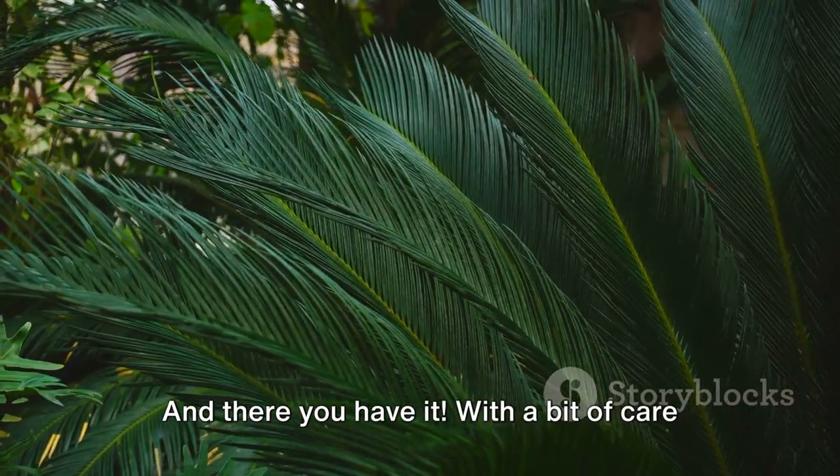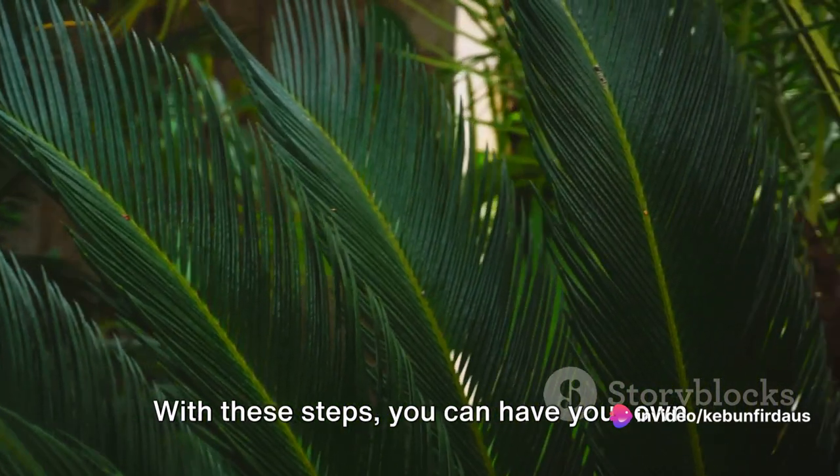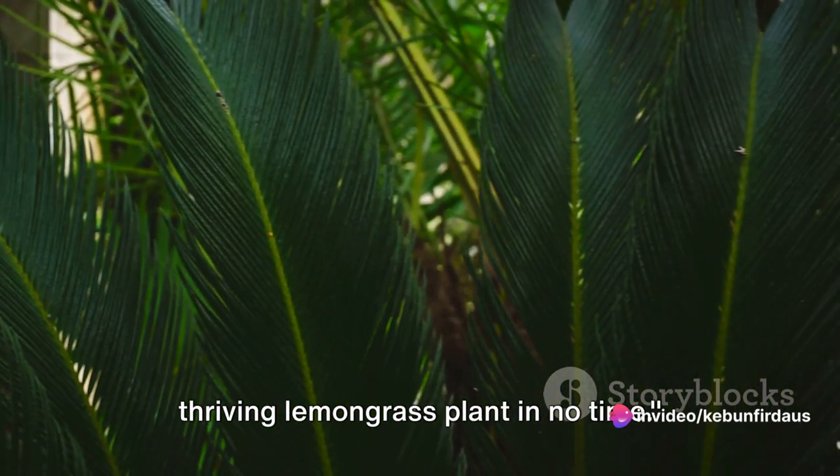With a bit of care and attention, your lemongrass will be ready to harvest in around 4 to 8 months. With these steps, you can have your own thriving lemongrass plant in no time.